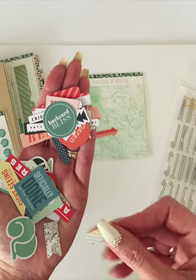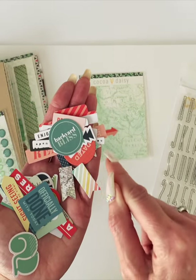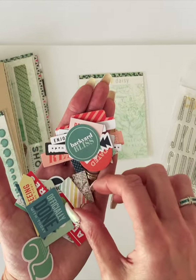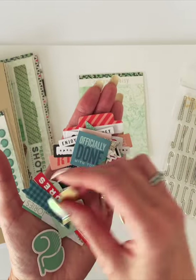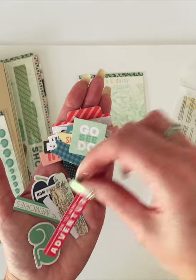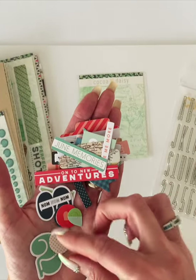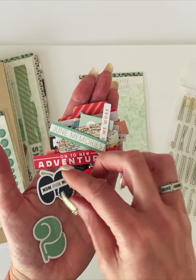You could actually take these and make a little banner. If you traced these on some patterned paper, you could make a cute bunting that runs across the page — that would be cute. Officially Done with Today. Go See the World. On to New Adventures. There's another tab. Give Me More June Memories — that's cute. There's a couple of little circles, and I can never go wrong with some circles.